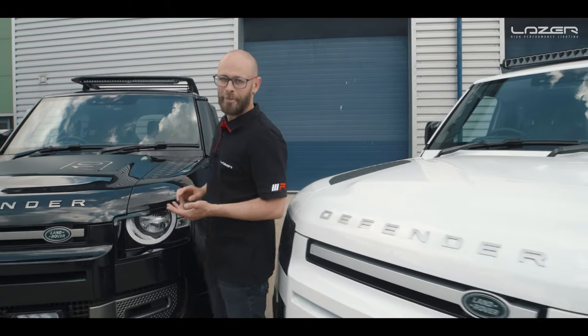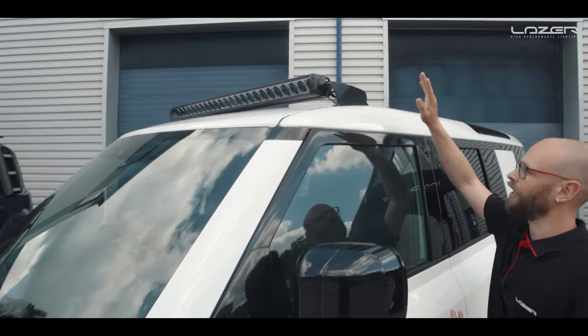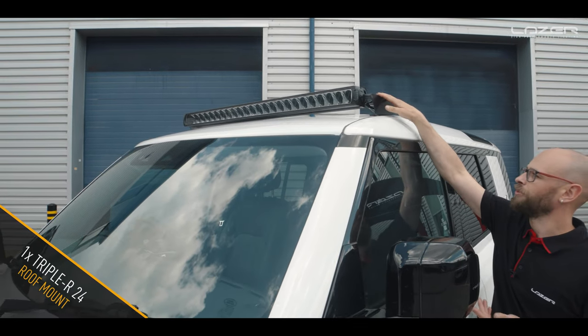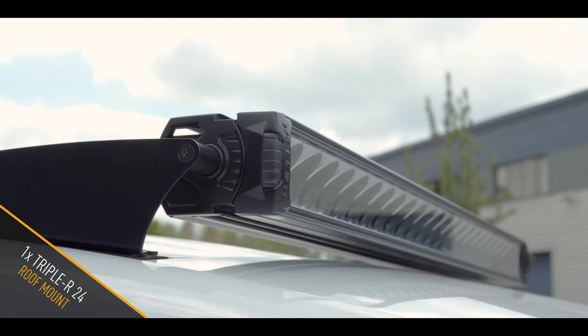If you haven't got an OEM adventure pack roof rack, then of course we've got another solution for you. On the white Defender you can see we haven't got a roof rack, but we have developed a set of brackets which will bolt into the original mounting points on the vehicle so you don't have to drill any holes — it really is quite a simple installation.